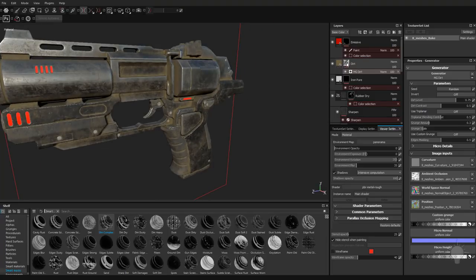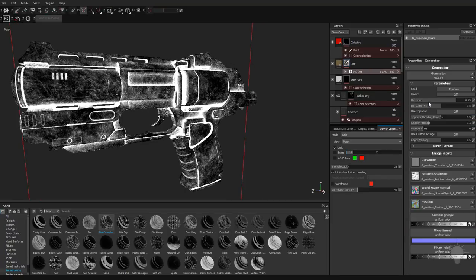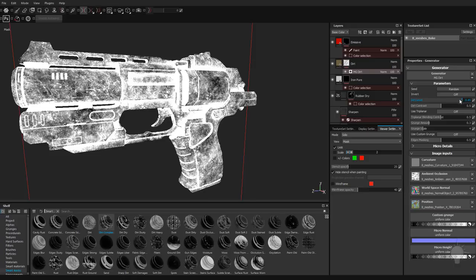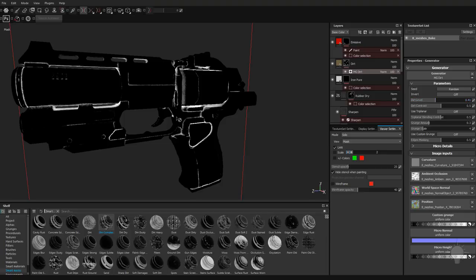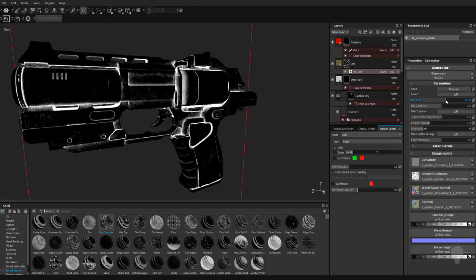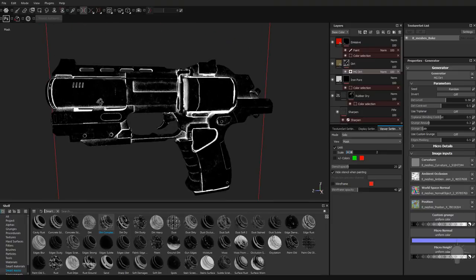If you want to see the mask on your object, hold down Alt and click that layer, and you can see all these white areas is where that dirt's going to go. Click MG dirt and you can set the dirt level. As we drop that dirt level down, you're going to see it starts collecting in the AO and in the curvature of our object. The MG dirt generator is taking this ambient occlusion texture and this curvature texture and dictating where this dirt level is. Ground dirt would take your position map and allow dirt to appear based on the Y position — so the lower part of your object would be dirtier, and the top not quite as dirty.